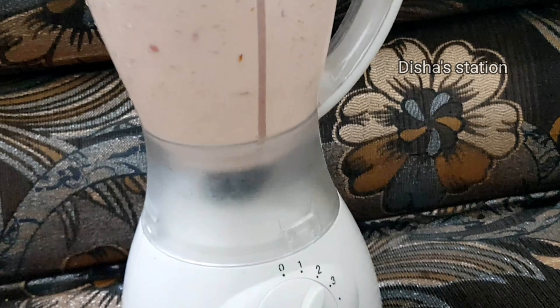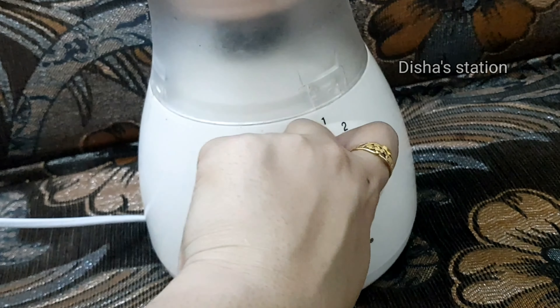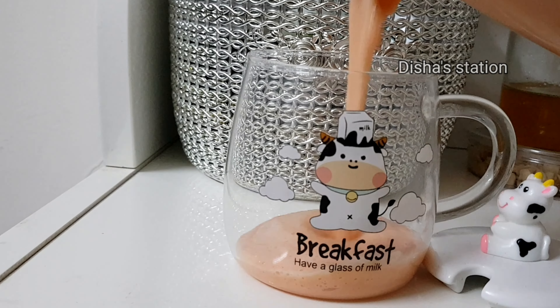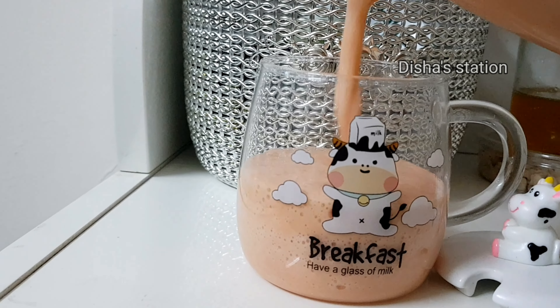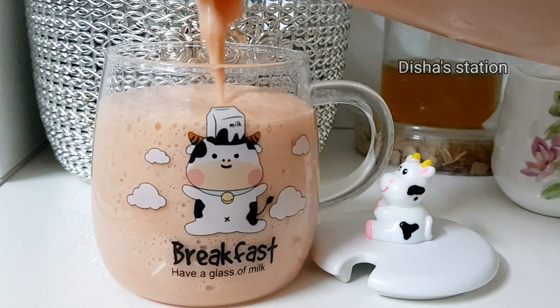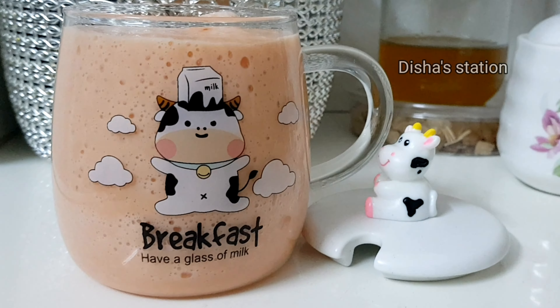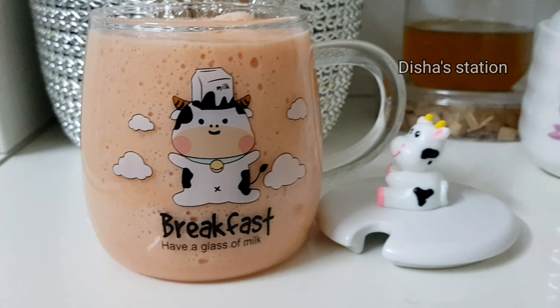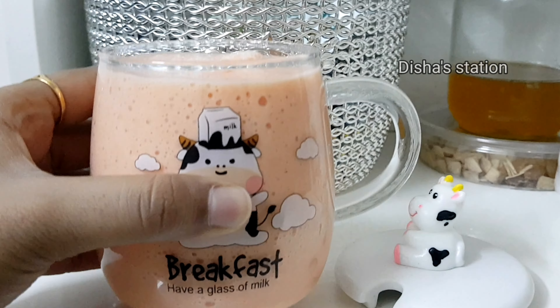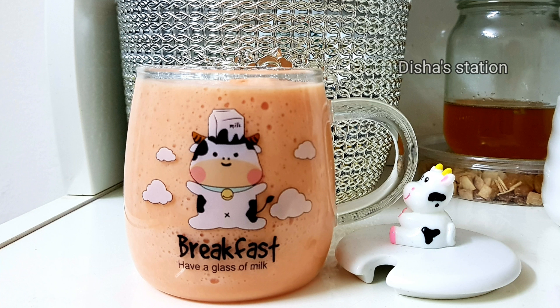We had a lot of pepper juice. We would like to use sugar to add sugar. So we have a very good recipe of pepper juice. We have a lot of pepper juice. Clicking to like, give it a love face.